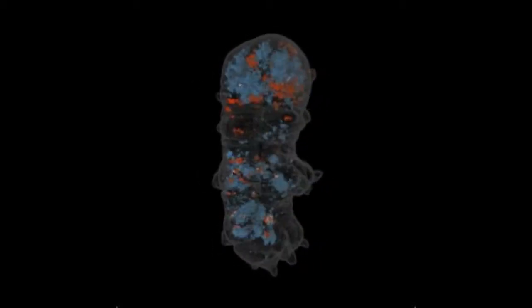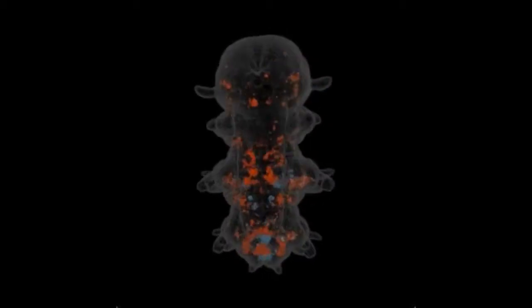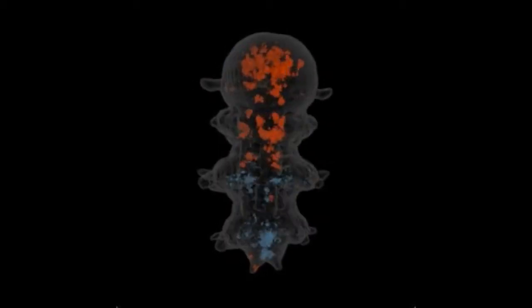This video shows a 3D model of a marine bristle worm called Platinoreus dumaryllii. A technique called whole-mount in-situ hybridization allows researchers to pinpoint the cells where certain genes are active, creating a map of gene expression for the entire organism.